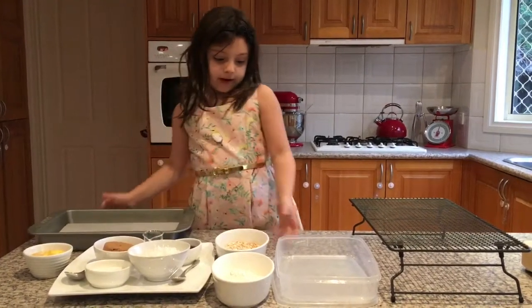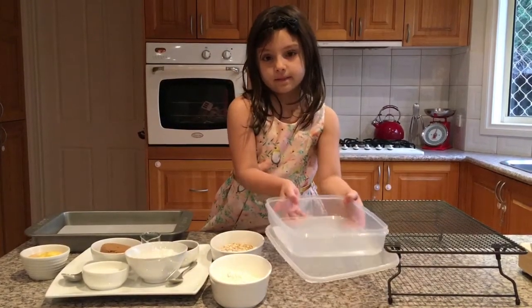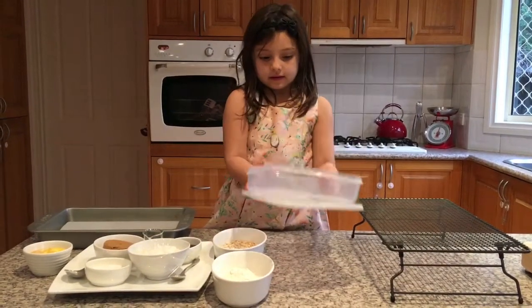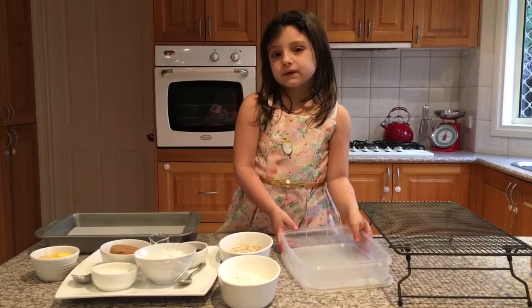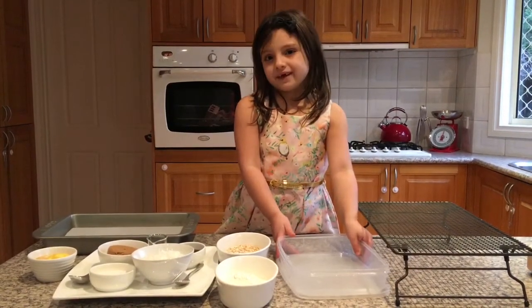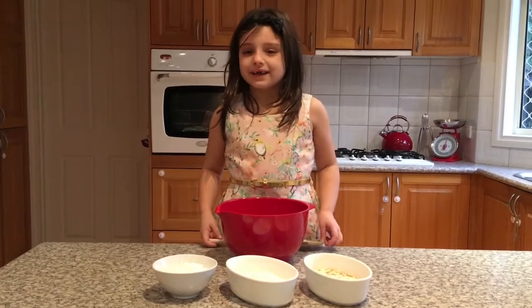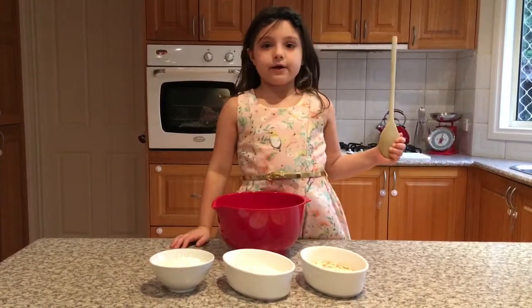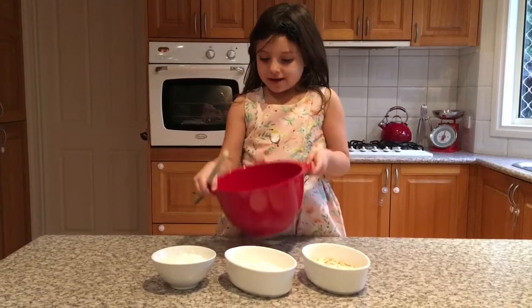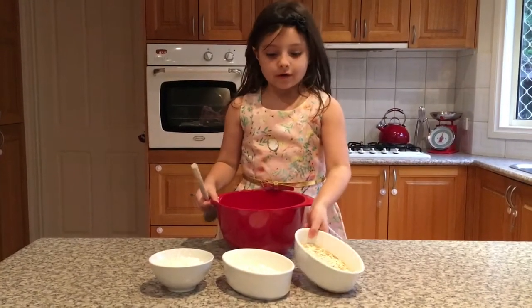You will need a plastic container - I have a big one, but you can use any size you want, just make sure all the biscuits fit in there. 160 degrees Celsius is what you need to preheat the oven on. You also need a wooden spoon and any kind of bowl you want.